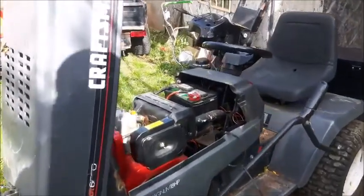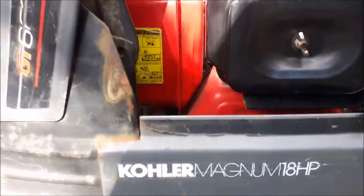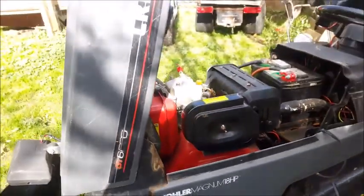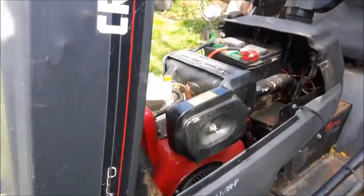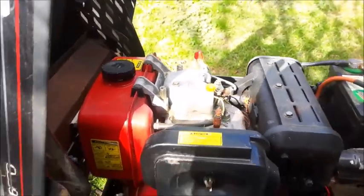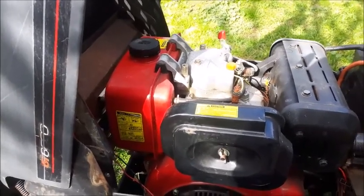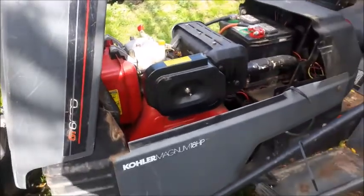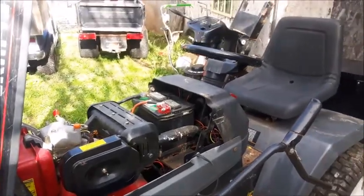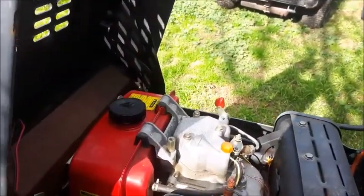Cold start of a Craftsman GT 6000 diesel. For new subscribers, it's no longer a Kohler Magnum 18 — it is a Yanmar 10 horsepower diesel, putting out the equivalent of about 14 to 16 horsepower compared to a gasoline engine, so it's pretty closely matched to what the original engine was.